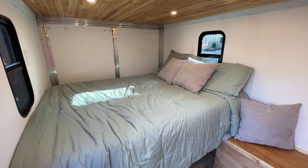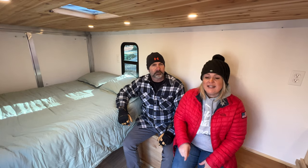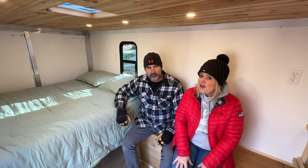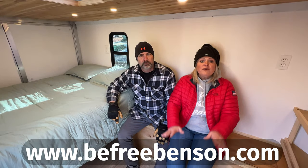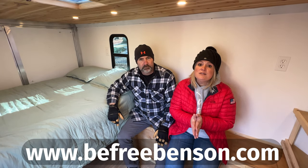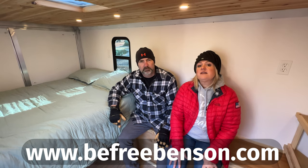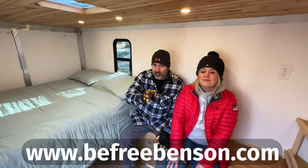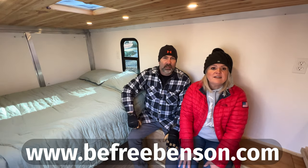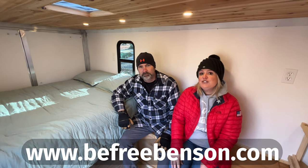We are now complete with this project and we're ready to go on to the next one. For more videos like this, click on the link on the screen or go to our channel and visit one of our playlists. If you found value in this video, go ahead and hit that like and subscribe button. For a list of the tools and items we used in this project and for other tips, tricks, and step-by-step instruction, you can visit our website at www.befreebenson.com — make sure you put the www in, otherwise it doesn't go there. The link is also in the description below. As always, doing things yourself saves you money and allows you to be free.